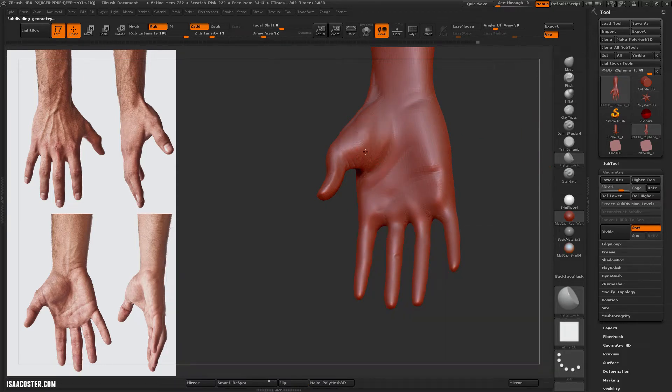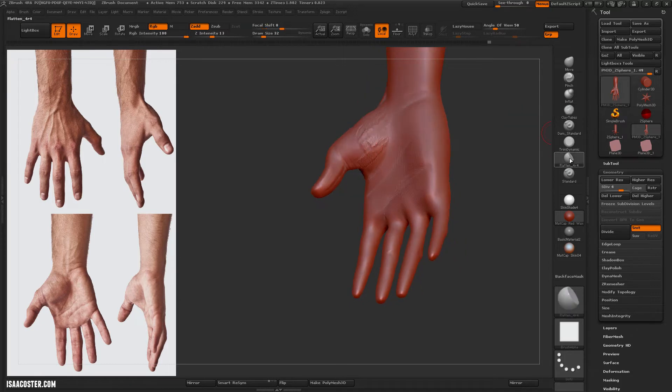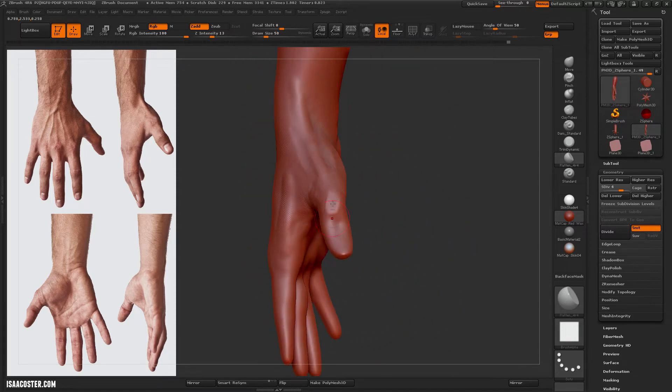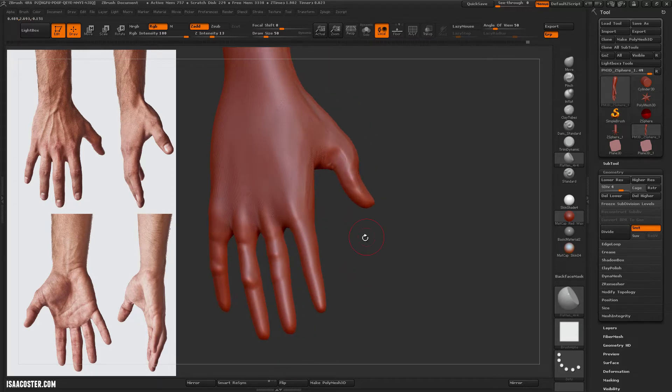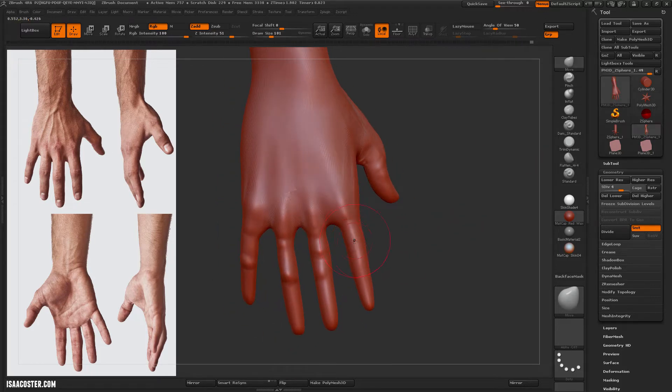Here I'm using the Flatten 4R4 brush with the square alpha, which is the other side of the volume building. I like to build the volume up, but I don't care too much about how that happens, and then I use the flatten brush to sort of get it to conform down to something that makes sense.